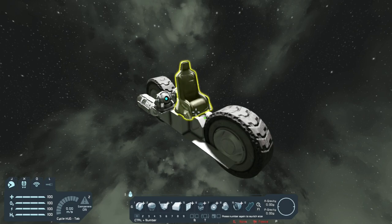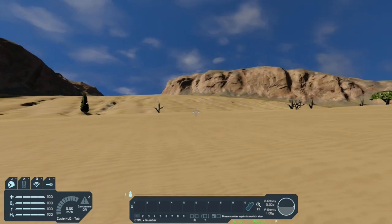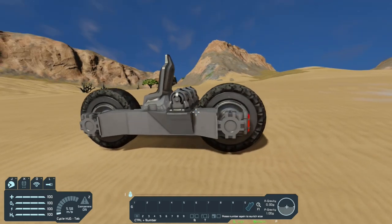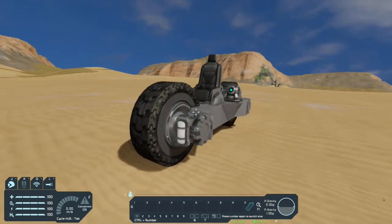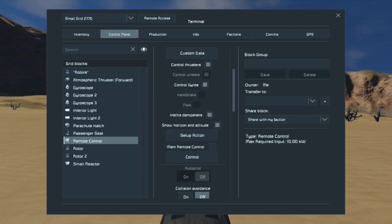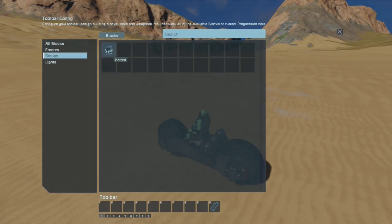I finished detailing the bike, so let's copy it and bring it to a planet. We are on the planet now. You can see the override gyroscopes are working as the bike is just standing nicely upright. Let's get into the cockpit, hit K, and control the remote control.